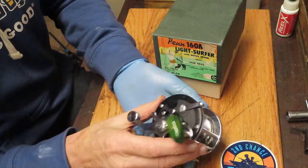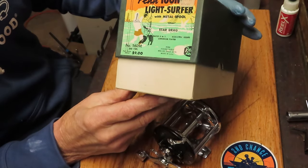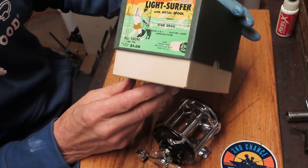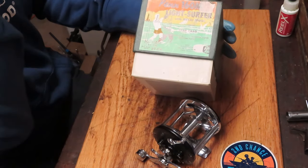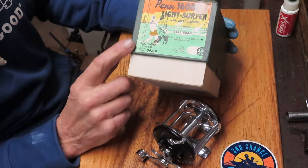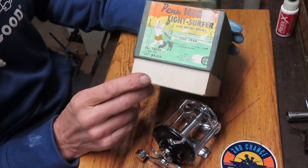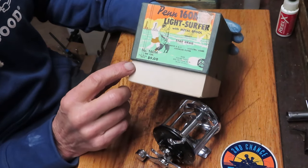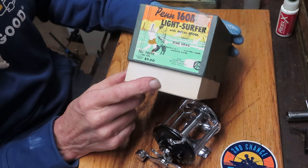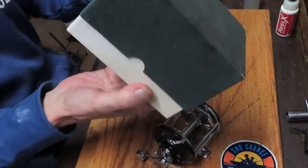This is a Penn 160 — on the box it says it cost nine dollars. It was purchased possibly in 1987, but I don't think so — I think it's a lot earlier than that. I'm going to guess even into the 50s maybe. You'd have to go back and take a look at the actual boxes. This is before those blue boxes with the rings; I think this is a much earlier version. A nine dollar reel, it's Star Drag, 3 to 1 ratio, and made in Philadelphia — that's the information on the box.